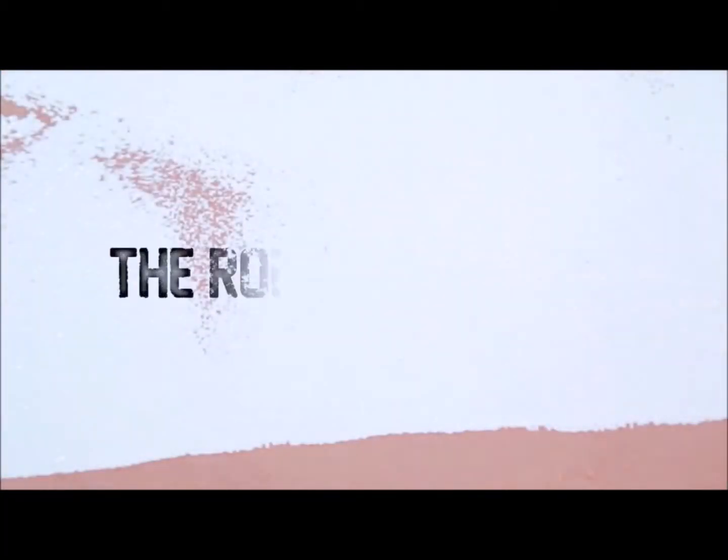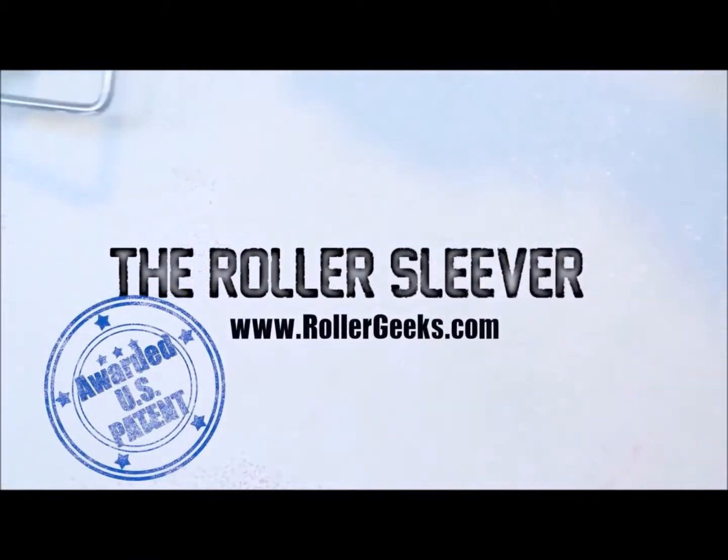For more information, visit www.rollergeeks.com.